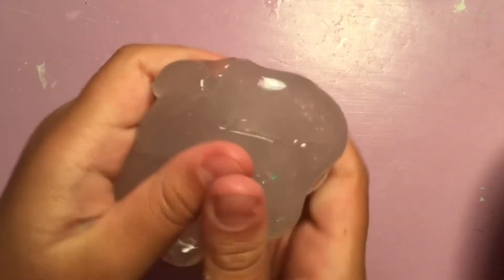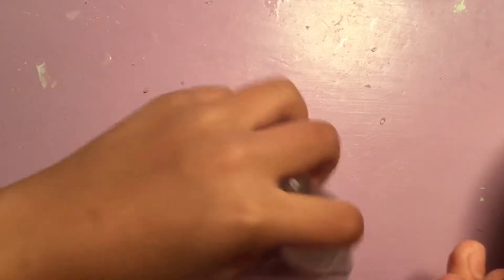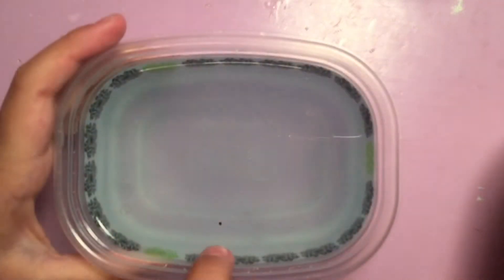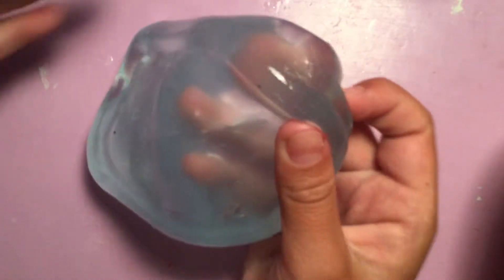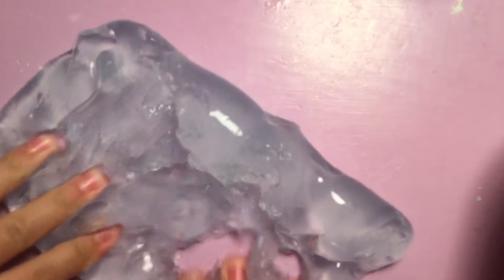Next I have this almost clear yellow slime — it's pretty cool. And here I have this crystal clear slime. I did put a little bit of food coloring in it so it's not 100% clear, but it's almost there. This one is also a cello slime, but it's softer than the last one.